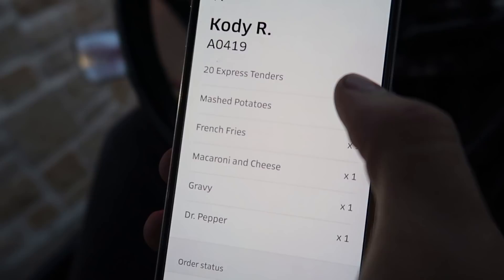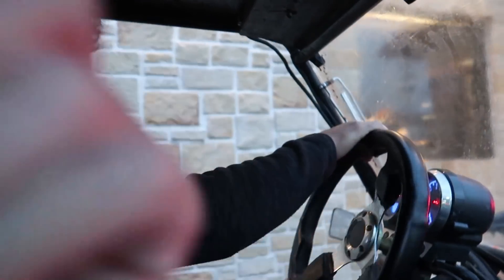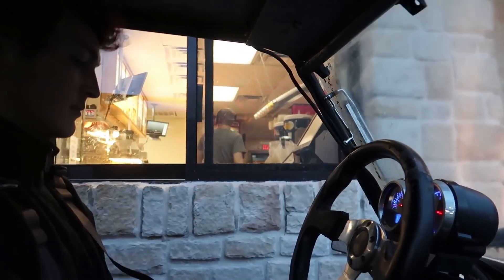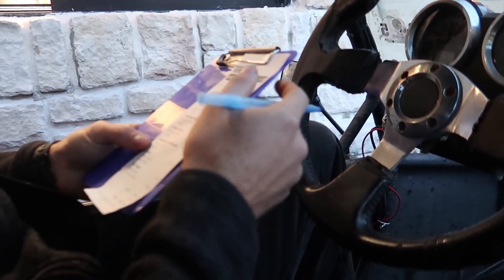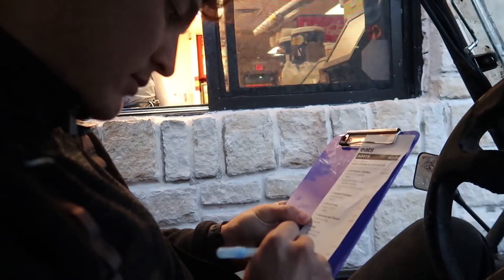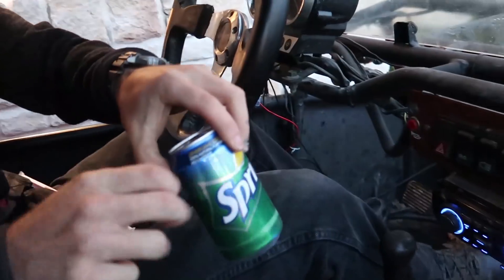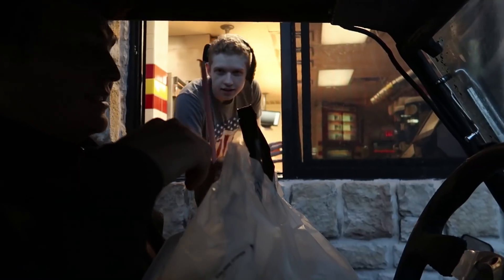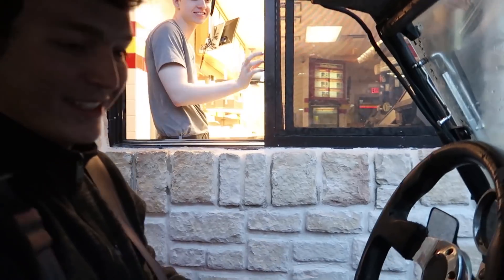That's a lot of food: 20 express tenders, mashed potatoes, french fries, mac and cheese, gravy, and a Dr Pepper. We better be invited to this. Fifty dollars worth of food — Jesus. How many drinks are there? This is the best Uber car you've seen. We're hoping it doesn't rain. Thank you, have a good one.